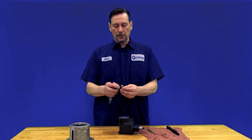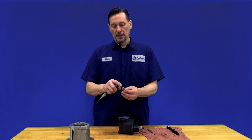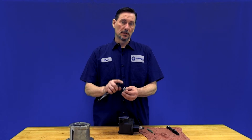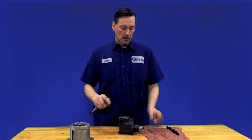Once you get the relief valve out, there is a way to shim this to increase or lower the pressure. This hex nut here — you want to remove it, and underneath that are some shims. To increase the pressure, remove shims; to decrease the relief pressure, add more shims.